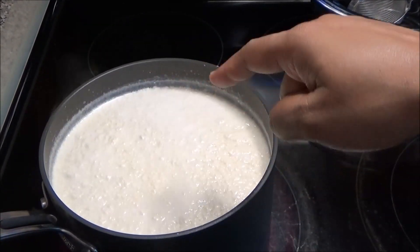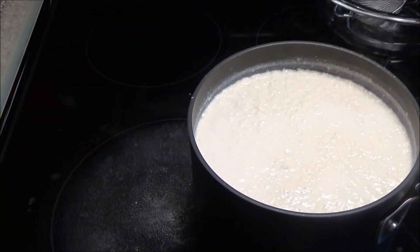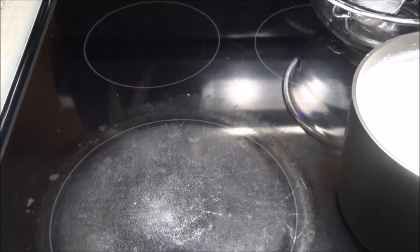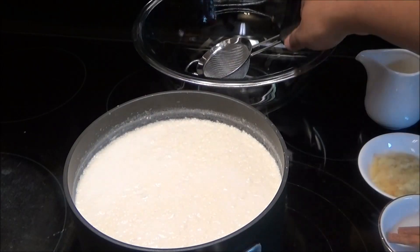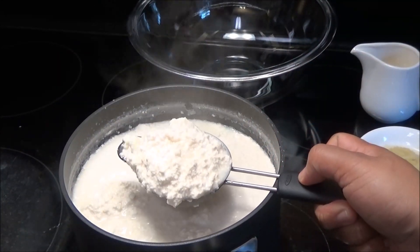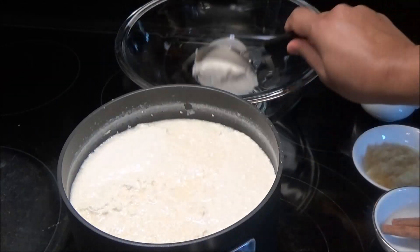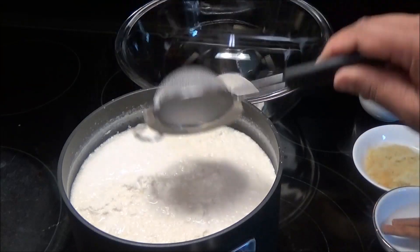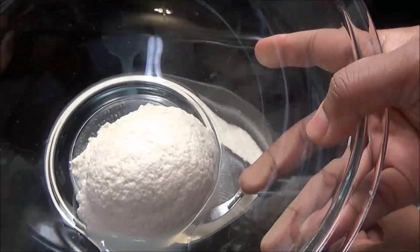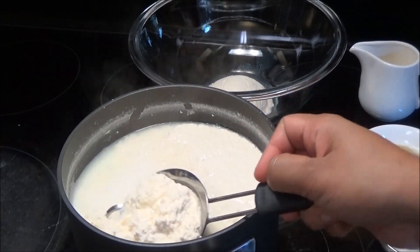After eight minutes my milk has finished curdling. I'm just gonna take it off the stove and set it aside — you don't want to leave it on the hot stove because it can burn at the bottom. Now take a strainer and strain out the curds into a separate bowl. It will resemble cheese, and continue doing this until you've strained out all of your curds.